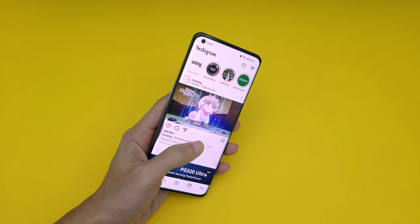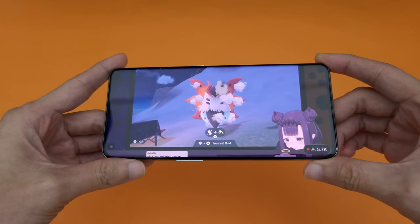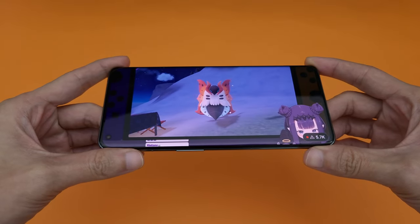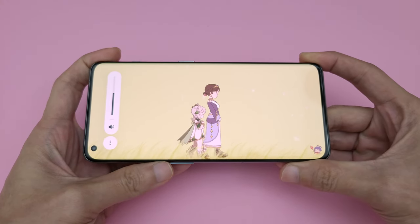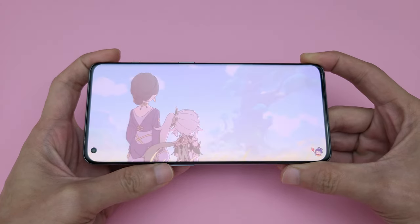While a curved display does make it easier to use certain gestures on the phone, I still prefer a flat display. I find reflections at the curved edges a little distracting, especially when watching videos. Which is a shame, because the stereo speakers sound pretty nice, and those curved edges make the multimedia experience a little bit worse for me.